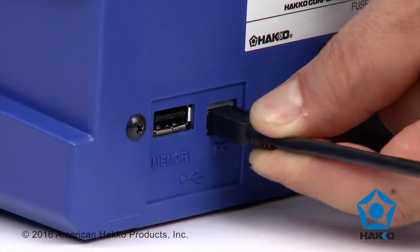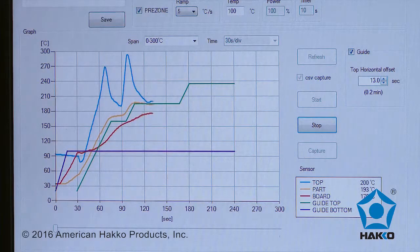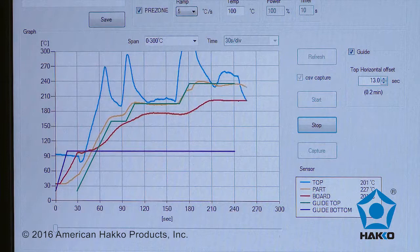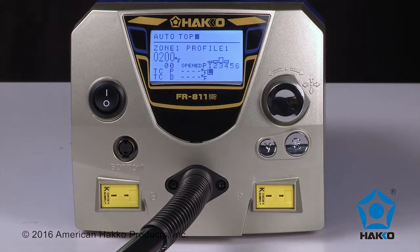When connected to a computer, the FR-811 dedicated software will monitor a set thermal profile and actual temperature change in real time. Changes to the thermal profile can be made on the fly with the software as well. The graphic user interface is easy to read and understand.